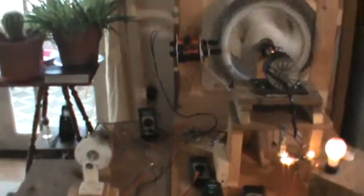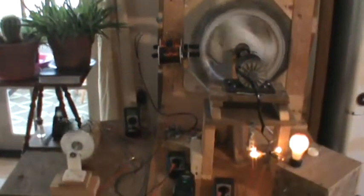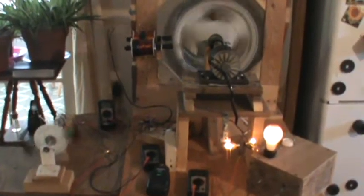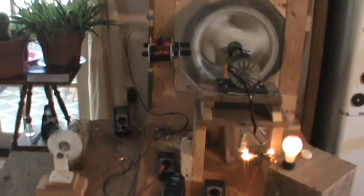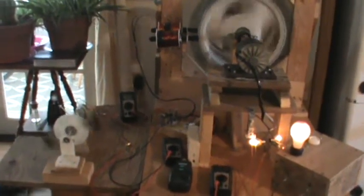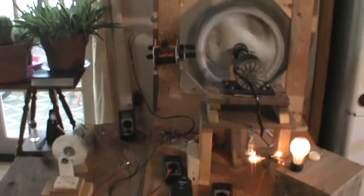There you go, just wanted to show you the laminated cores compared to the U-core with respect to the effect. I'll keep it short. I'll have more to come - I'll have more free time this week so expect a barrage of videos. Take care, talk to you later.